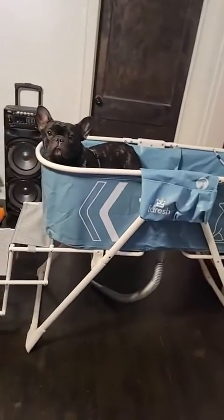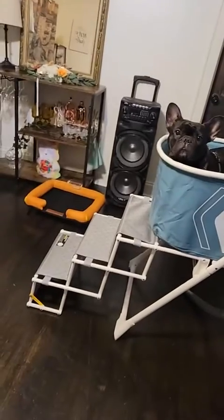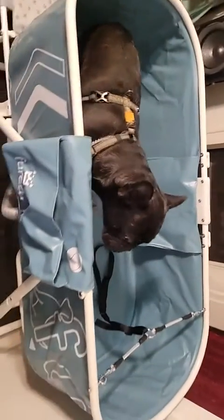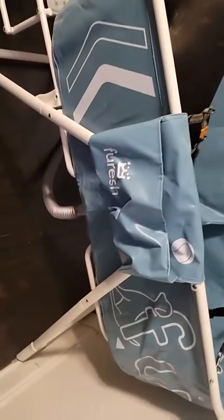Isn't that the cutest little tub? I put him in — we're not gonna bathe in the house, I just wanted you to see it. It's very large, looks like I could get in it. Very easy to put together. You just put your little shampoos and sponges or whatever you're gonna use right there, and you have two of them on that side too. And there's a little thing to put around his head.